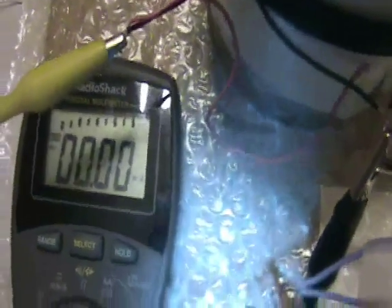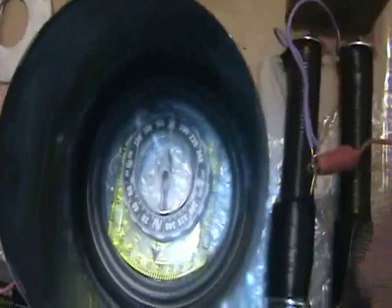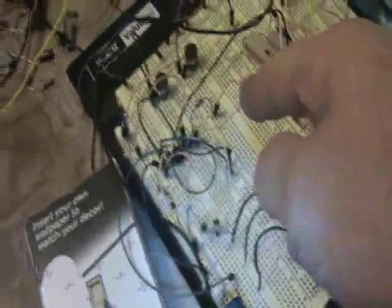Right now with the 555 timer off there is no current flow. I'm going to turn it on, which will oscillate these electromagnets near the magnet here. The compass that's inside here will spin and will either point to the magnet or the electromagnet depending on the duty cycle of the pulse. The timer is set up to be in the audio range.